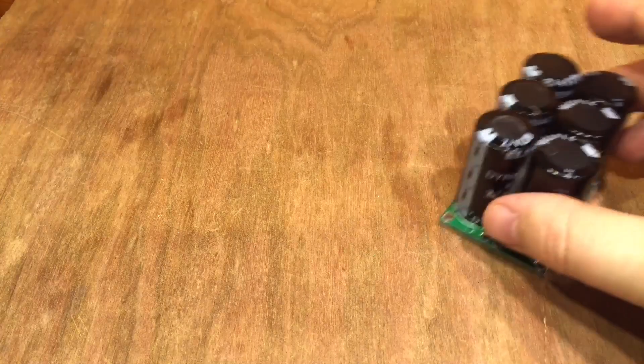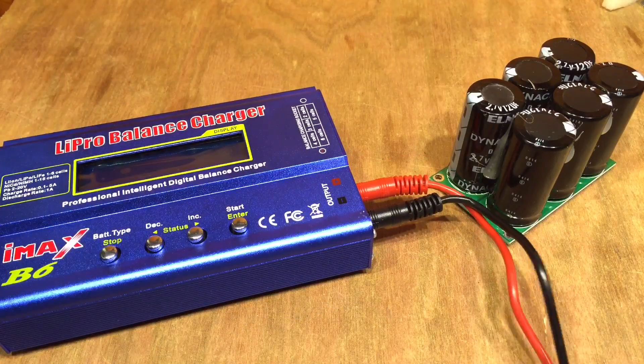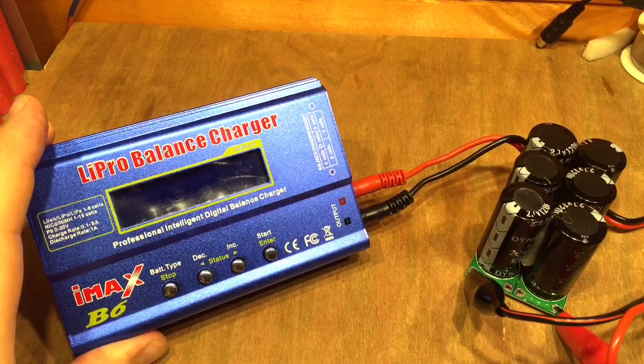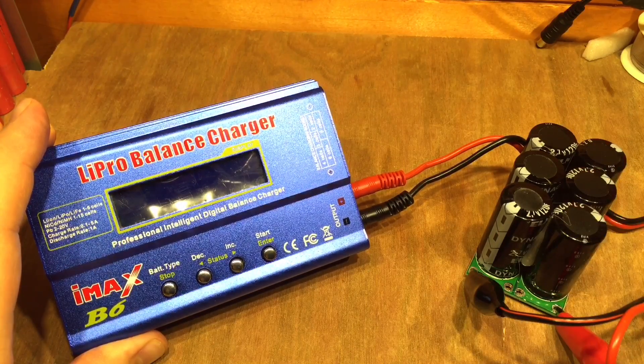Something else turned up today as well. I wasn't intending to use them together, but since they both arrived on the same day, it makes perfect sense. This IMAX B6 clone — and it is a clone — will charge lead acid batteries, which is effectively what I've got here with this capacitor bank.